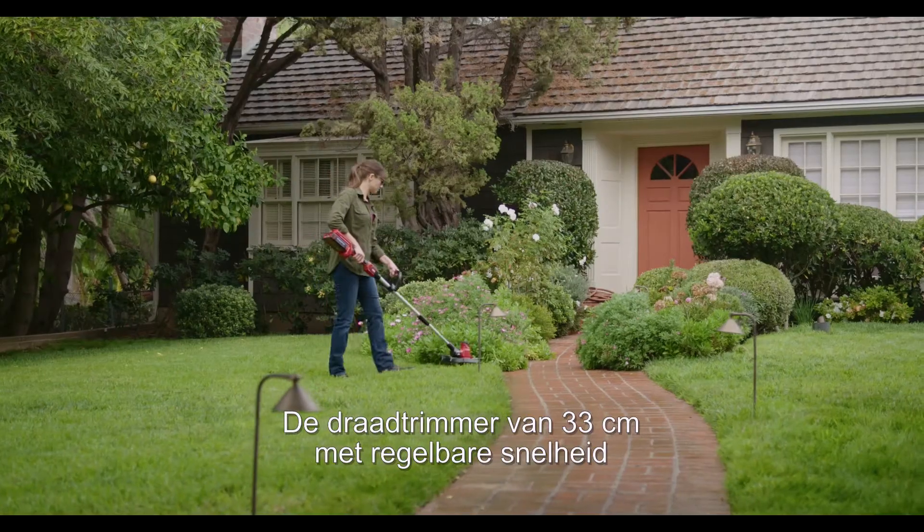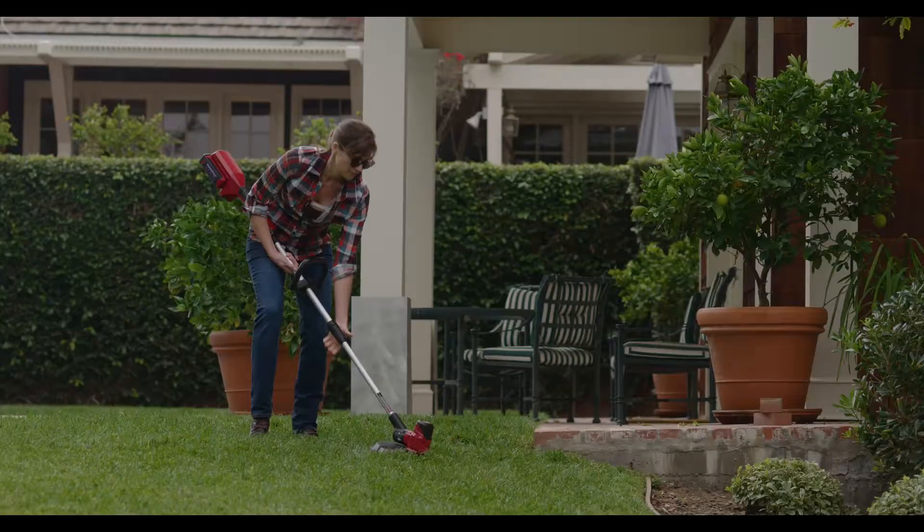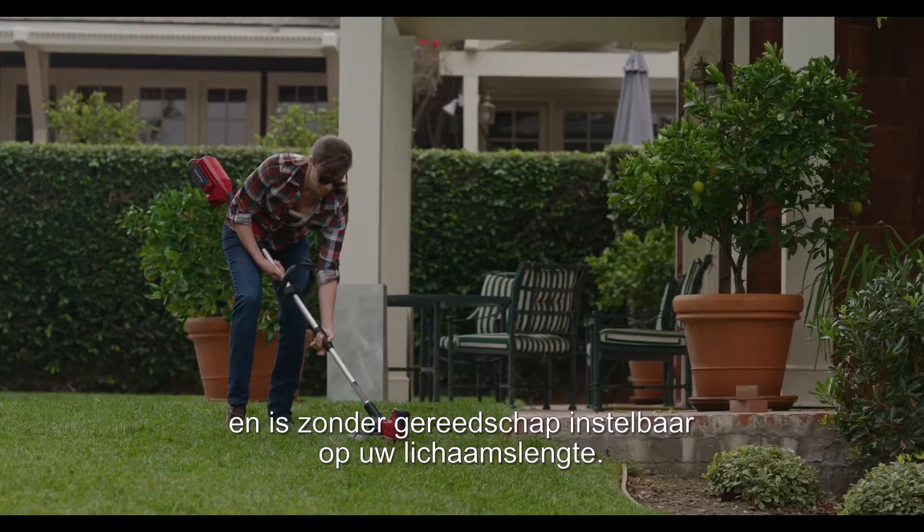The 33-centimeter variable speed string trimmer transforms from trimmer to edger with a push of the button and adjusts to your height with no tools.